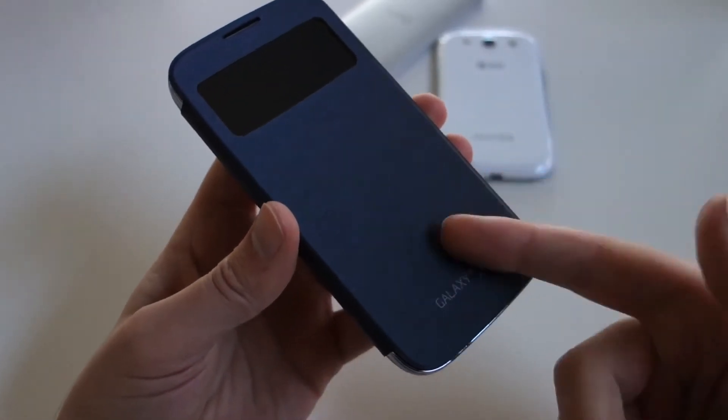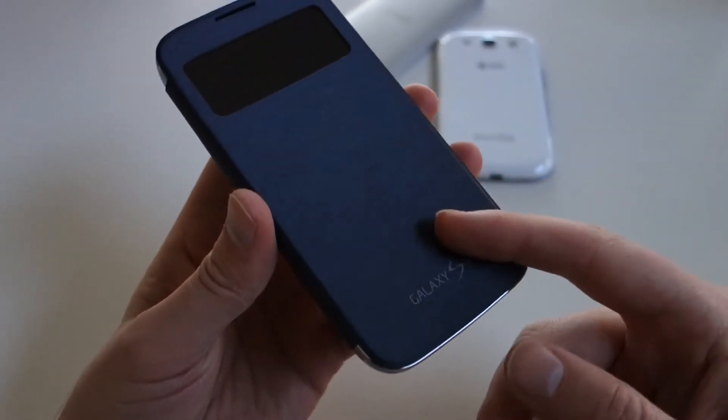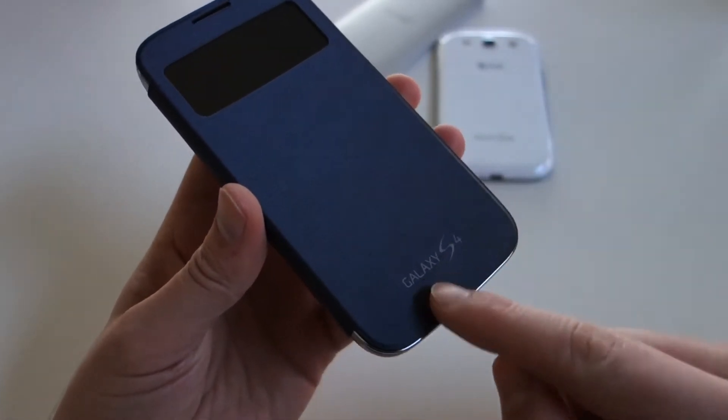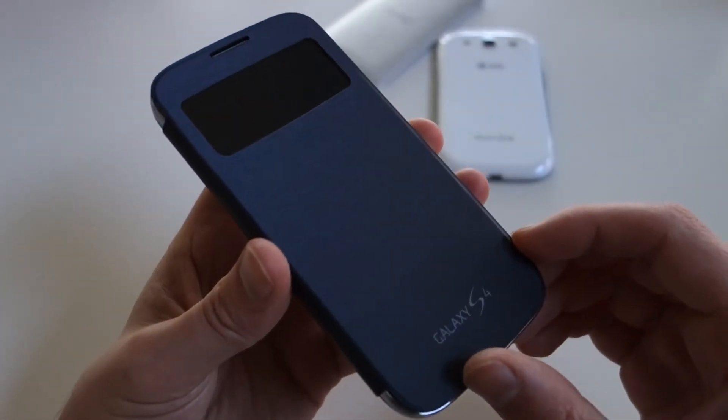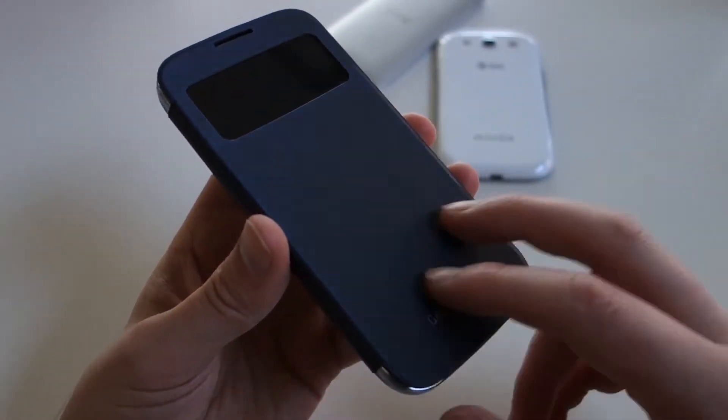Hey, what's up guys? Kelner with Droid Life, and I'm taking a look today at an accessory that's going to launch around the same time as the Galaxy S4. This is essentially their new take on the flip cover, which Samsung has told me has been incredibly popular.